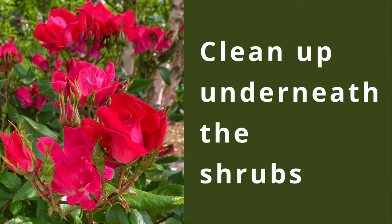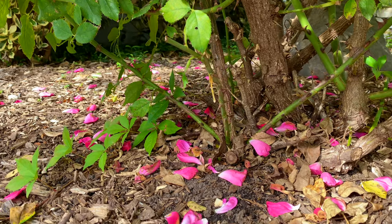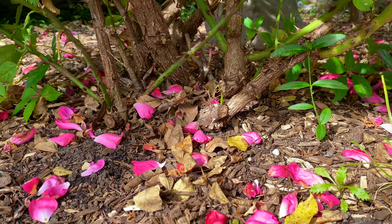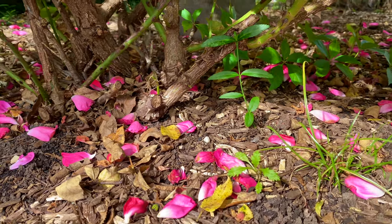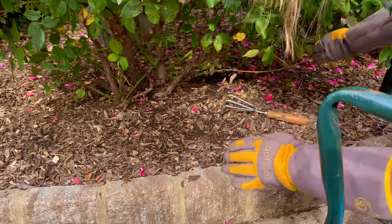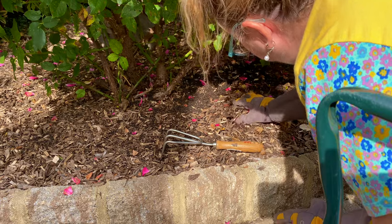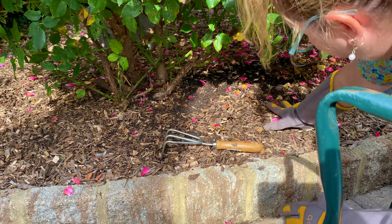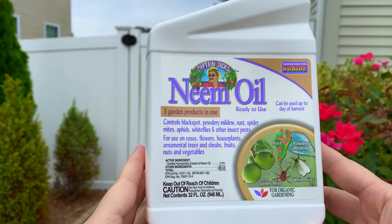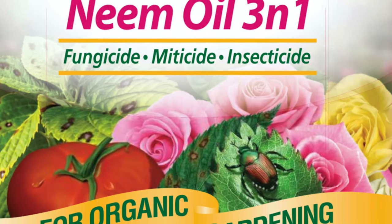The third step is to clean up underneath the shrub. Remove all fallen leaves and debris from the ground around the rose bush. It's best to keep the ground around your roses clean and tidy, especially during the winter season, and remove any weeds as well of course. You can use your gloved hands, a small hand claw or rake, or whatever is easiest for you to really get underneath and clean. The next step after you've cleaned up your shrub is to use neem oil. Most of the time you'll find neem oil in a three-in-one product.